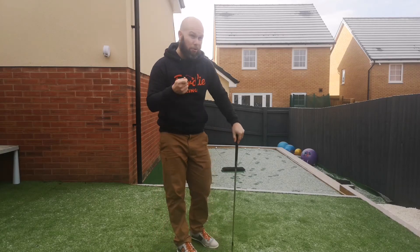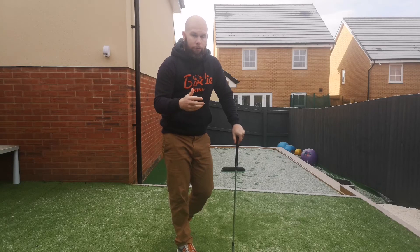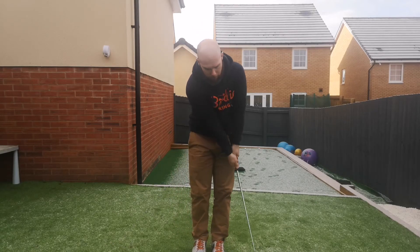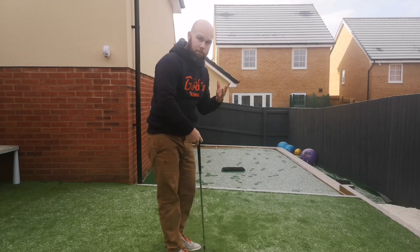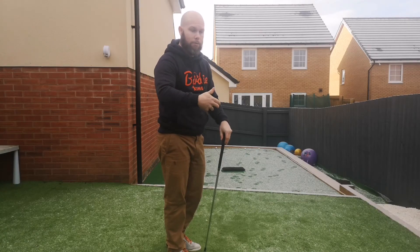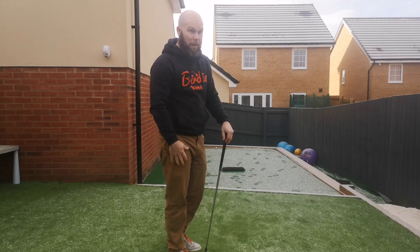When it comes to putting though, I don't actually have a drill yet. I'm looking for either a drill or a training aid that's going to help me with my pace and just to embed that good pendulum motion — try not to break the wrist and things like that. There are a few breaks in the green, so it's quite tricky. I don't want to putt aimlessly; I want to practice with a purpose. I want to have something tangible that I can judge session by session to see if I'm getting better.